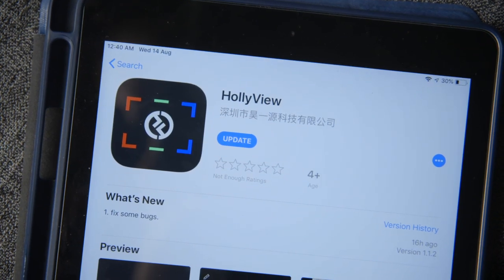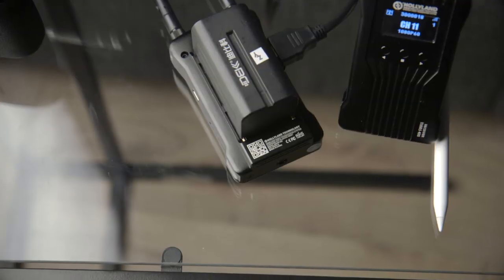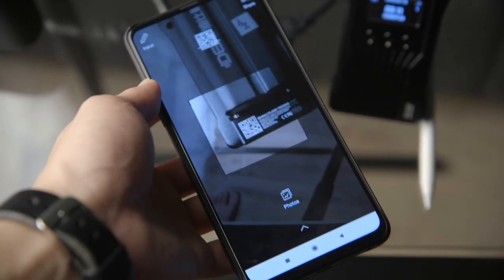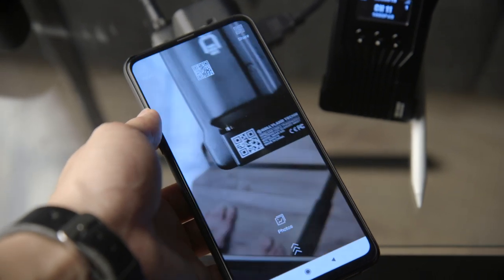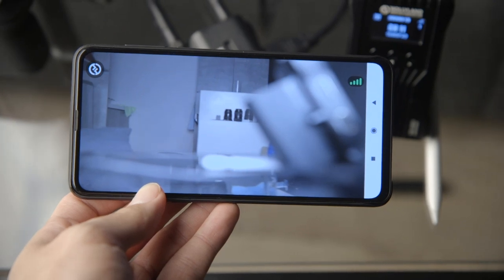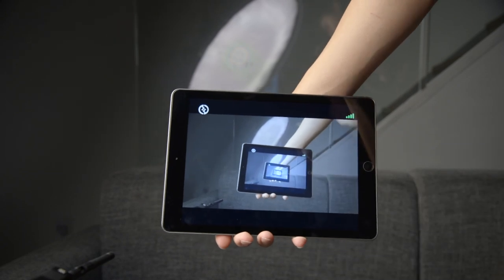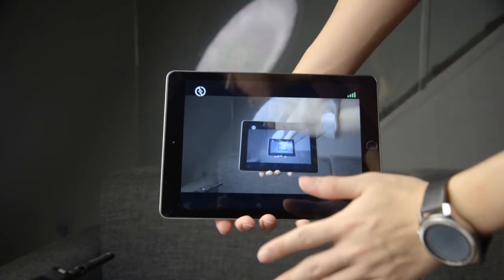There is an official app called Holliview that works with the Mars 400, available for both iOS and Android. It connects your device directly to the transmitter via Wi-Fi by scanning a QR code printed on the transmitter using the app. You can have up to four smart devices streaming simultaneously from the transmitter, on top of the two hardware receivers. The range is a bit shorter with the app and there's a bit more delay, but it's super practical — if you're on a film set, all you need is an iPad for a director's monitor.